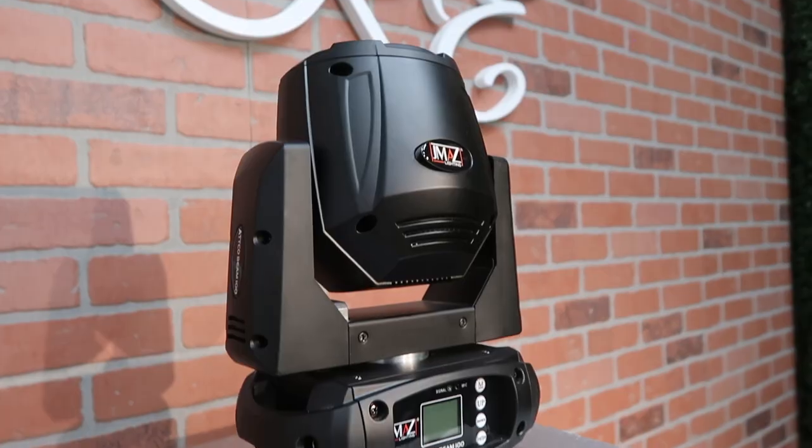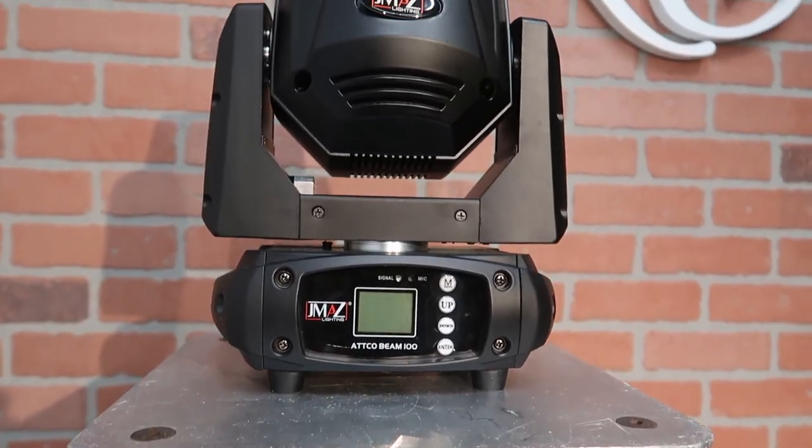The AcoBeam 100s are part of the Aco series from JMAZ, which has different levels of moving head lighting fixtures. You can check those out at their website — I'll link to that down below. The AcoBeam 100 is the smallest one, coming in at just 7 pounds, which makes it super lightweight. You can hold it in the palm of your hand, which is very impressive, and it puts out a 75 watt LED beam.